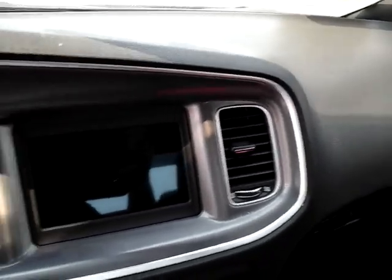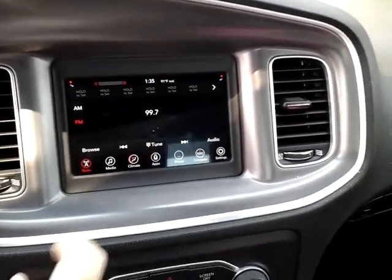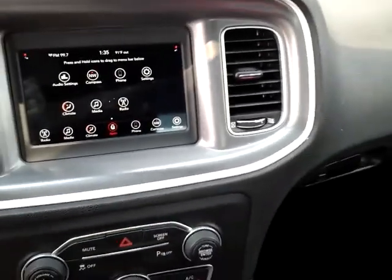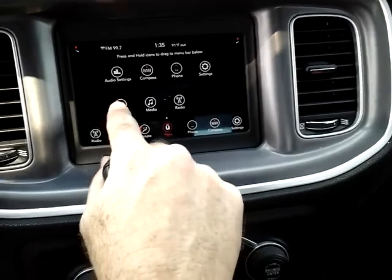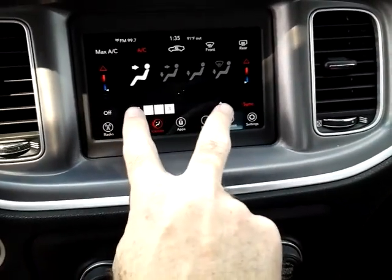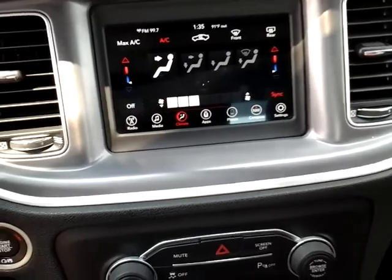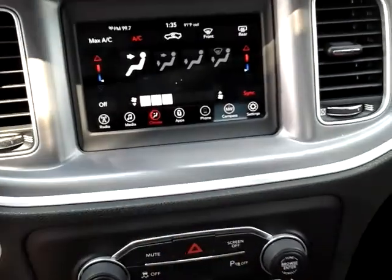Let's hop in and I'll show you a couple features real quick. Let's start the vehicle up. Using your apps, you can see you have AM, FM radio. When you go to your apps you'll notice you have Bluetooth for your phone and your typical climate controls. They are dual climate zones, which means the driver and the passenger can each control how hot or cold they want the air conditioning or heat — or you can sync everything and tie both zones together.